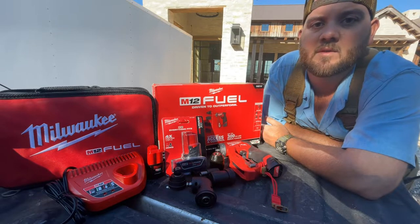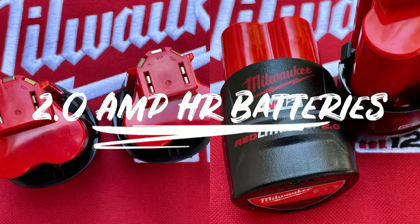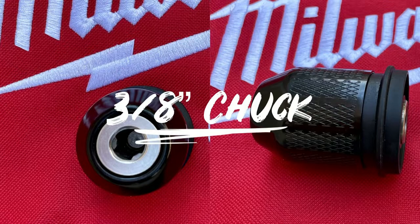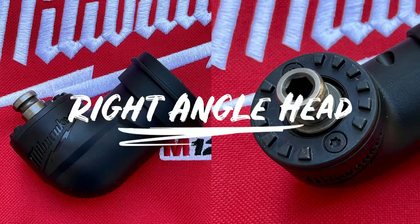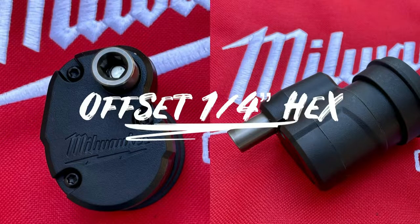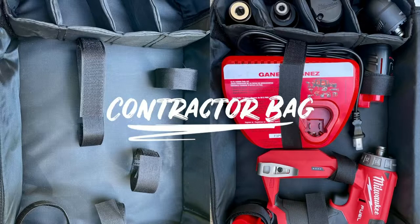You can really use your imagination on it. The drill and driver itself is included in the kit, and you also get not just one but two of the 2 amp hour M12 batteries, a 3/8 inch chuck, a quarter inch hex, a right angle attachment, and an offset hex attachment. Also included is an M12 only charger and their contractor bag and carrying case.